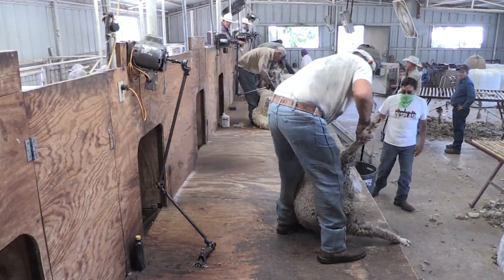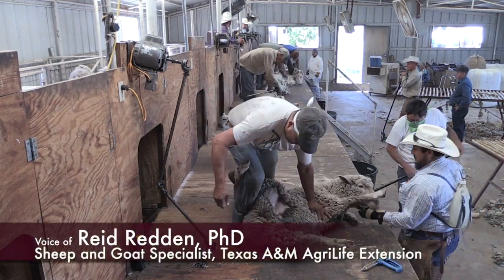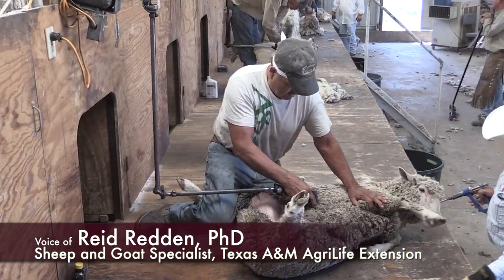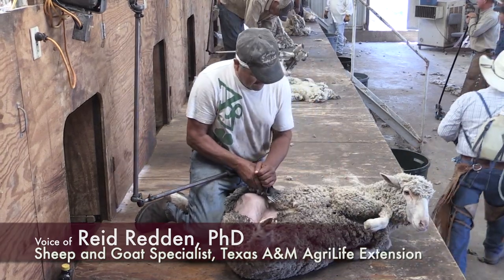Well, there are a couple of different styles of sheep shearing around the world. The one that is being demonstrated here is the Texas or the Mexican style of shearing, where the sheep are laid down to begin with.